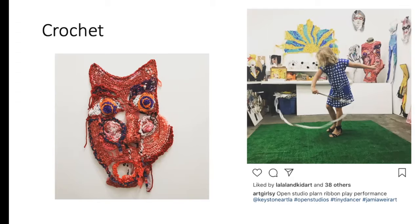Plarn crocheting is really fun if you know how to crochet — you get a big crochet hook and it works really well. I crocheted this face and later turned it into an outfit that a model wore for me at an art show — I turned it into a dress. If you stick a piece of Plarn on the end of a drumstick or a cardboard tube, it makes for the best ribbon dancing. Any kids in your life will have fun with it — this girl I know is a dancer and she was really having fun with it.